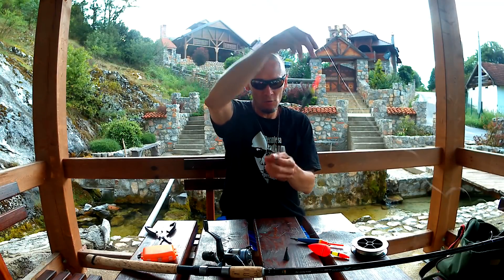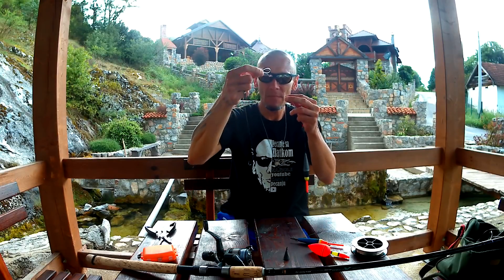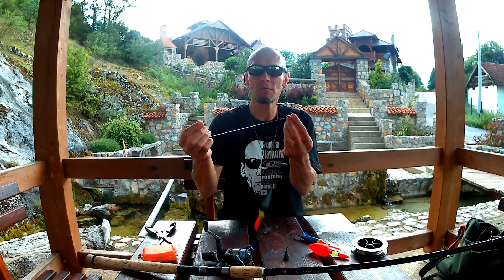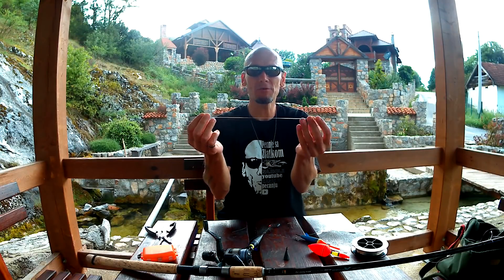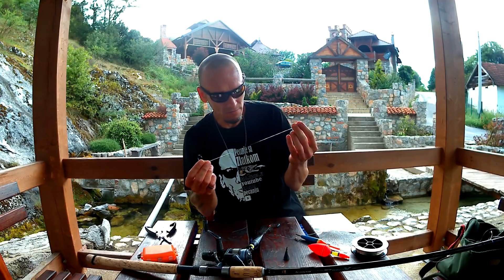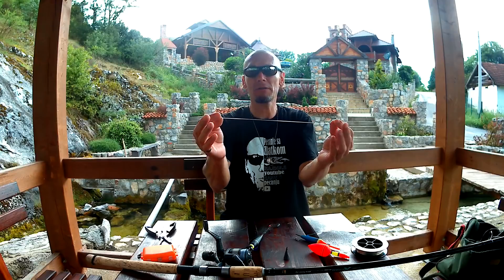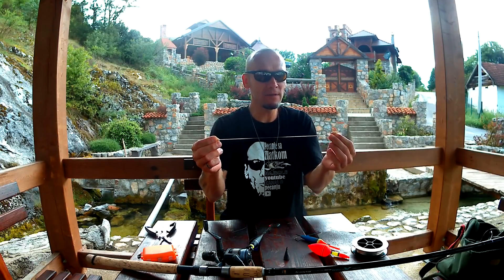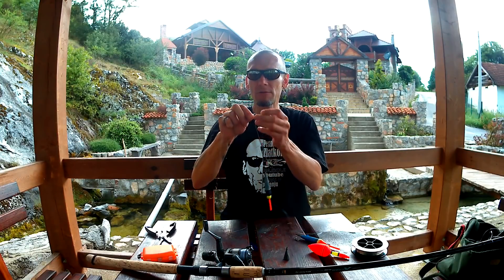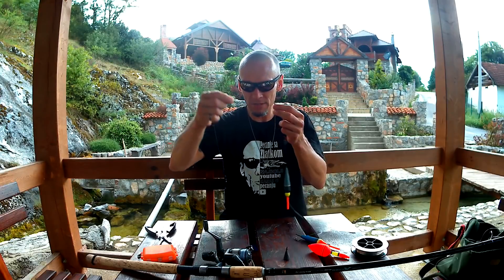Sada na tu vrtilicu, ako ćemo petati smuđa, uzmemo udicu koju smo vezali na običnom monofilu koji je malo tanji od osnovnog - znači, otprilike 25 cm podvez - i prostim namotavanjem gurnemo kroz ovo i zategnemo i zakačimo.